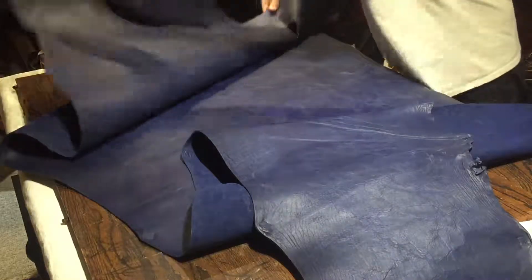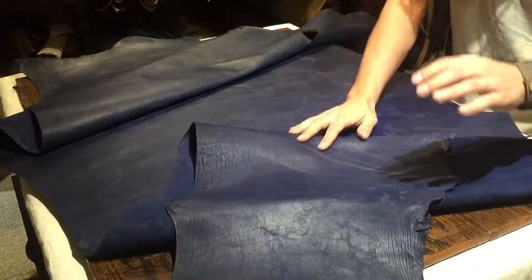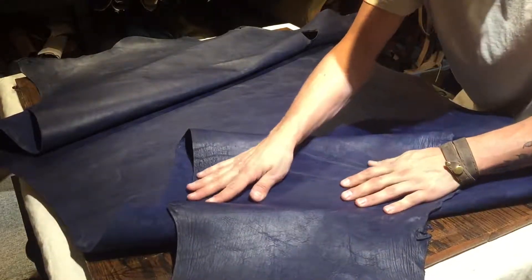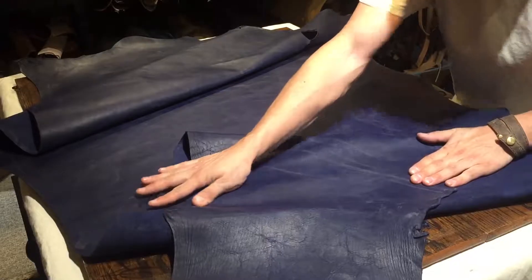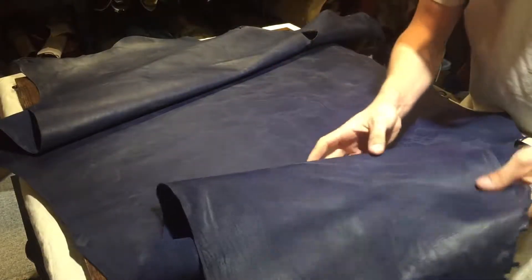Auburn is exceptional with their leather and we're very happy with it. It is very consistent. This guy here is quite waxy, it's got quite a nice coat of wax on it. You can feel it when you rub it and when you work it in your hands.